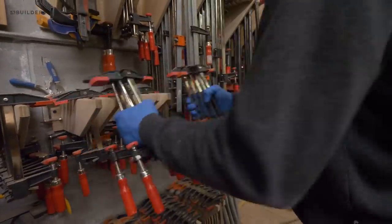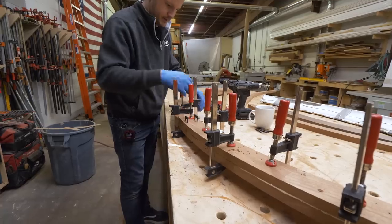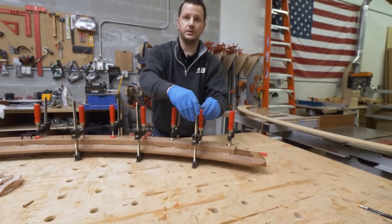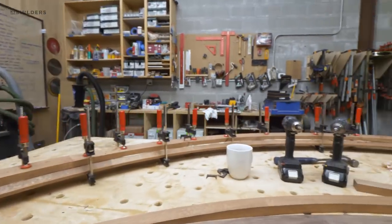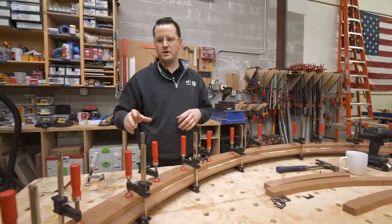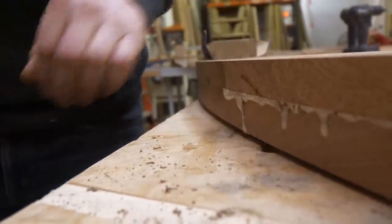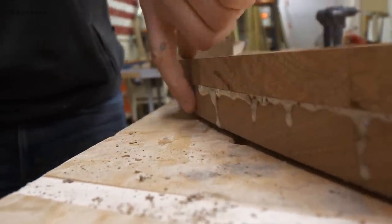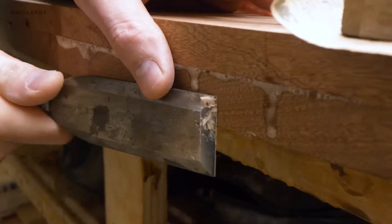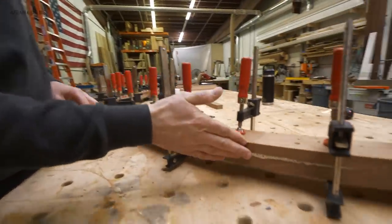We're also going to add a handful of clamps throughout the piece to make sure we're getting that added pressure. Now that our polyurethane glue has had ample time to cure, we can pull off all the clamps. We did leave our second layer a little bit proud of the first layer. I'm just going to go through and clean up some of this excess glue on the lower portion, since that's where the bearing of the router bit will be riding. You can go back with the router and clean up all of that overhang as well as all the foaming glue.